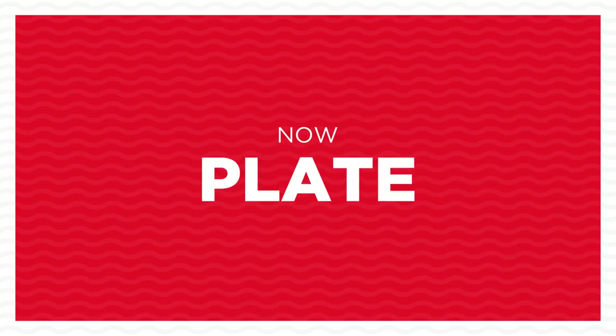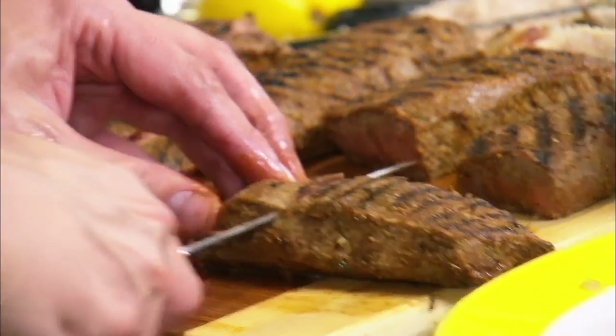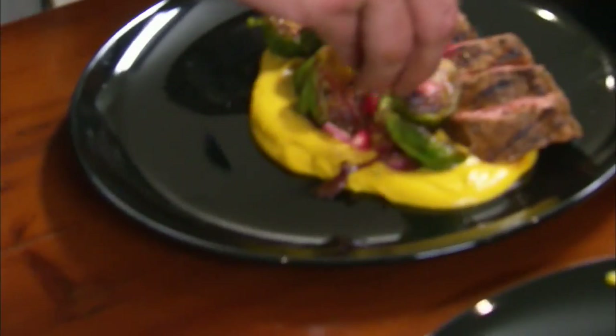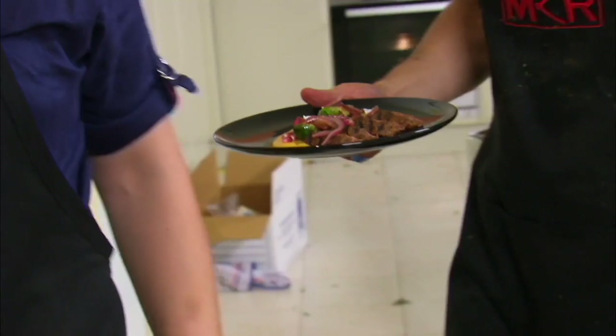That's the best hummus I've ever made. Appearance is so important, mate. It's the start of the rest of our life if we can nail this. We've raised the bar for ourselves — these are some serious combination of flavours.